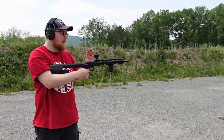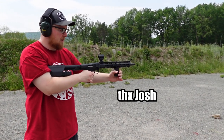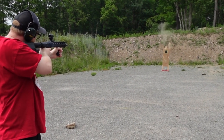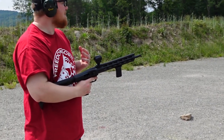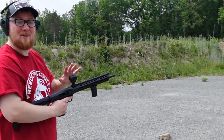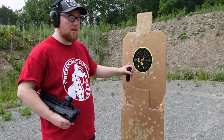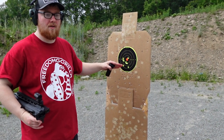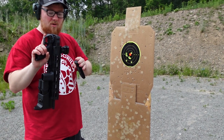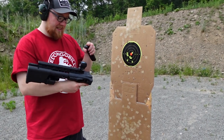I have the Smith & Wesson FPC here with the Holosun SCRS - it isn't out yet, so I'm very excited to test this out. Paul's a better shot than I am, and I feel very comfortable with that. The grouping here really isn't that bad. At 25 yards it's not too far out, but still super fun. First time shooting the FPC with this combo of the SCRS, and I've got to say I'm pretty impressed.